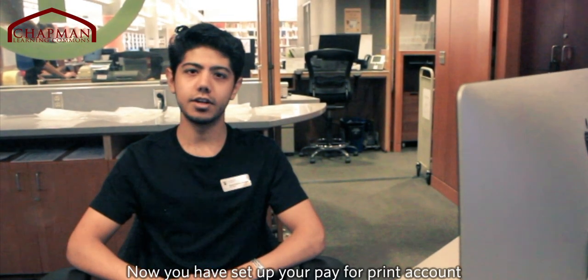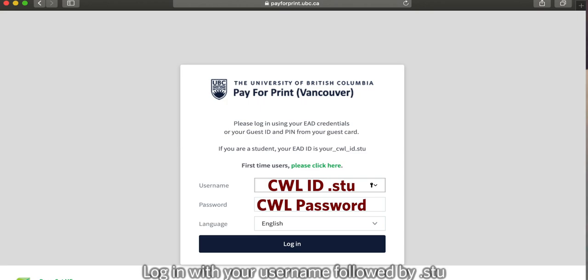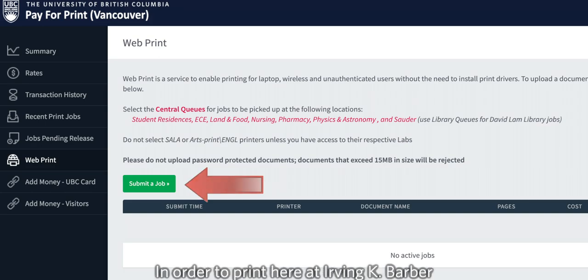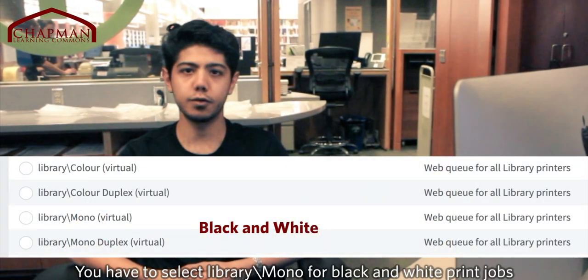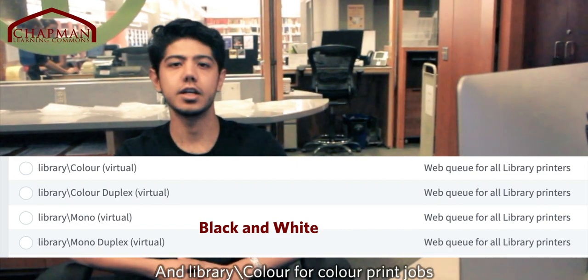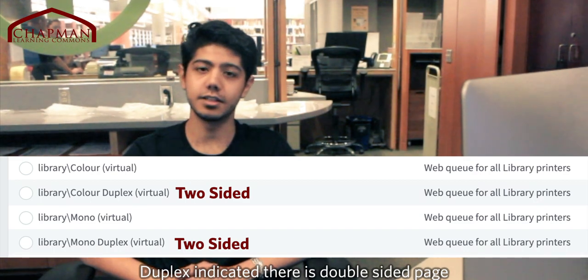Now that you've set up your Pay4Print account and you've reloaded money onto your card, it's time to print. Head over to pay4print.ubc.ca and log in with your username followed by .stu. Click web print and submit a job. In order to print here at IKB, you have to select library/mono for black and white print jobs and library/color for color print jobs. Duplex indicates that it is a double-sided page.